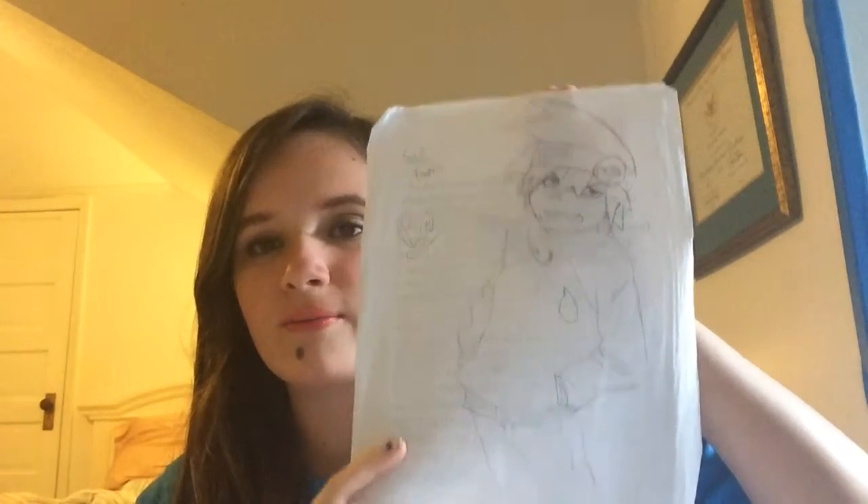I'll show you an extra picture I didn't do a time lapse of, as a little extra for all the support I've been getting. Sorry if there's lettering on the back — I did this one at school. This is Soul from Soul Eater.